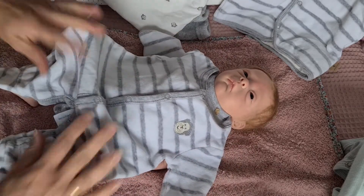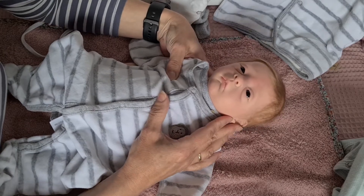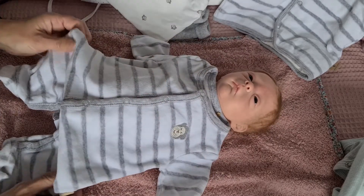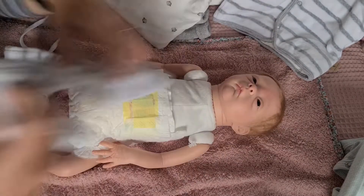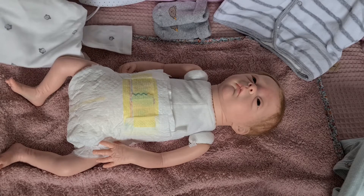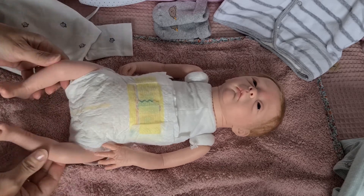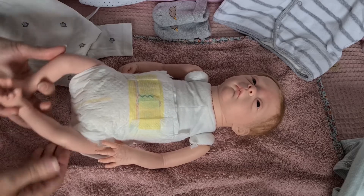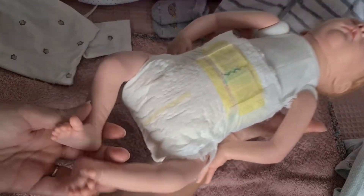Das ist jetzt geschlechtsneutral, weil ich glaube, viele sehen in ihrem Gesicht einfach ein Mädchen und kein Junge. Dann ziehen wir erst mal das Bodysüit an. Die Füße wollte ich euch nochmal zeigen, weil ich die auch total schön finde. Sie ist wirklich eine ganz süße, zarte Maus.